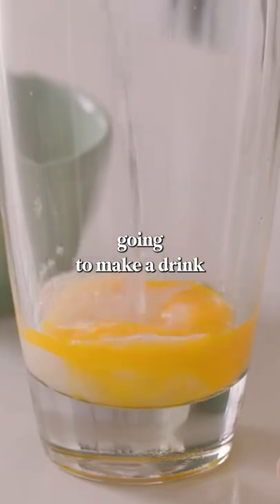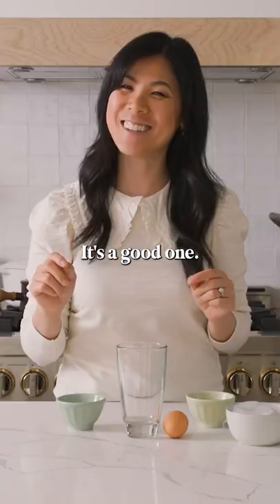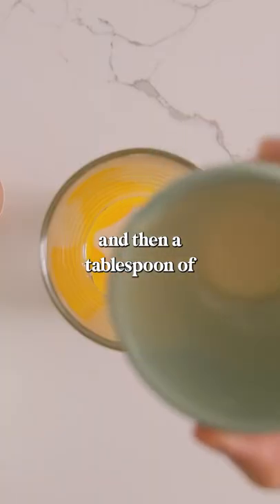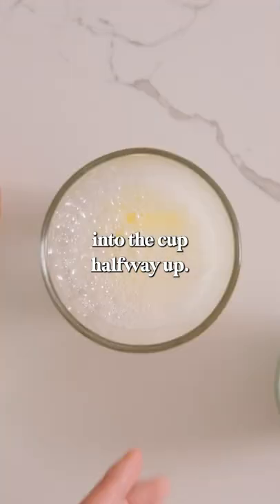I think it's delicious, but we're basically going to make a drink called Soda Junga or egg soda. It's a good one. So we start with the same basic ingredients: egg yolk into the cup, and then a tablespoon of condensed milk, and then we just pour sparkling water or club soda into the cup, halfway up.